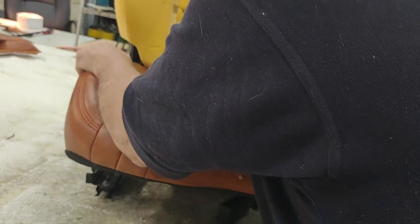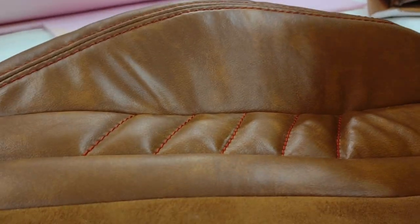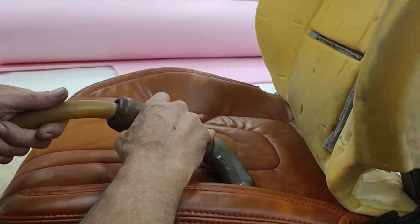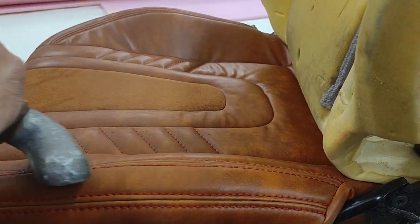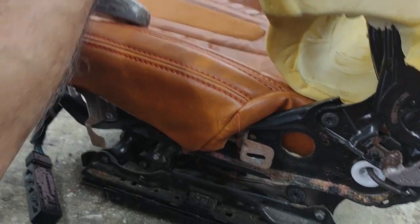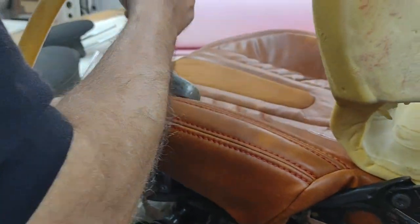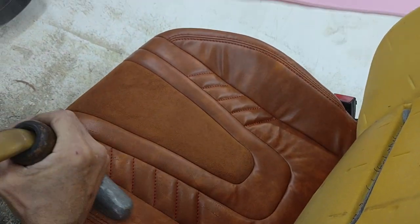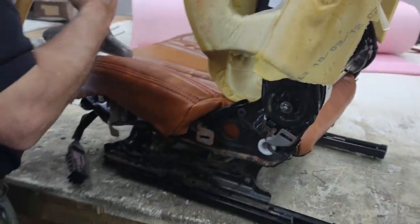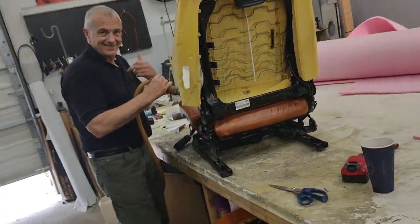Now we got to iron this baby — iron it out a little bit. This is where your steam comes in. Look at a little steam on it. Regulate them wrinkles, make them disappear. This color here is a bittersweet, we did a red stitching on it — add a little pop, a little design to it. I ain't gonna show y'all too much, but that's about that. Class with Stitch and Ding — we'll be back in a minute.